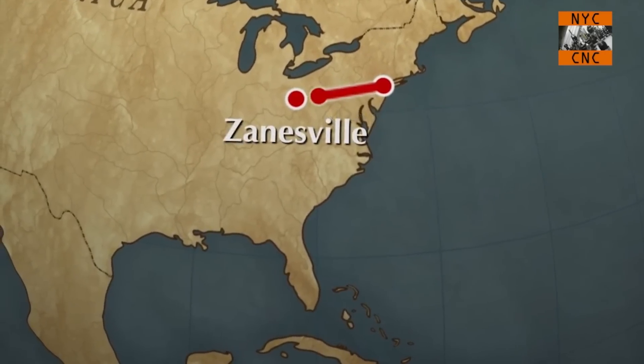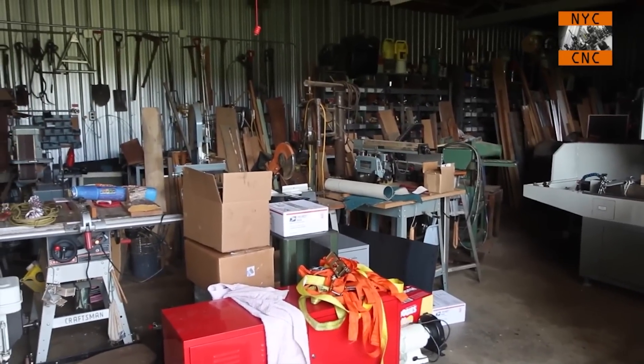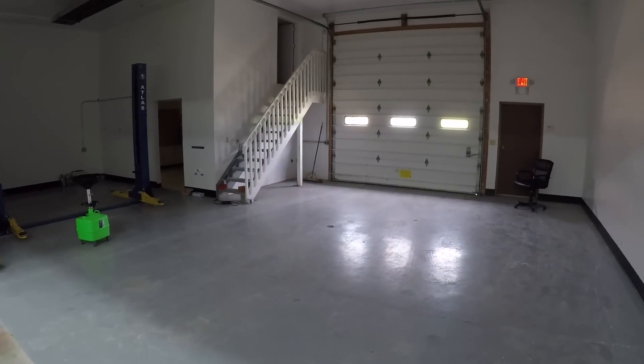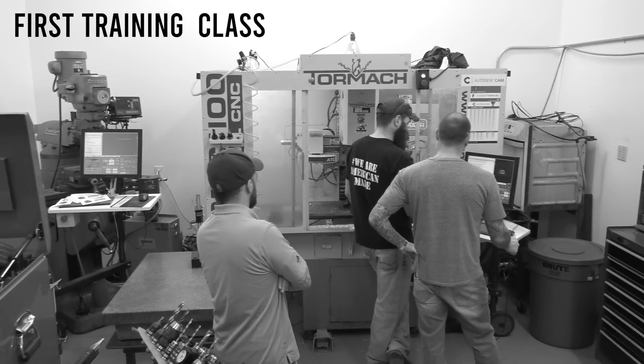For those of you who've really followed the channel, this is my first leased shop. When I moved from New York back to Ohio, I went to the family farm for about two years, and then it was time to move — we talked about that on the Judd video. I knew the gentleman that owned this building and knew they had this space kind of vacant, so he rented just this area right here. We just removed this wall the other day, but this little shop is where some of our old videos were filmed — in fact, our very first training class was crammed in here.